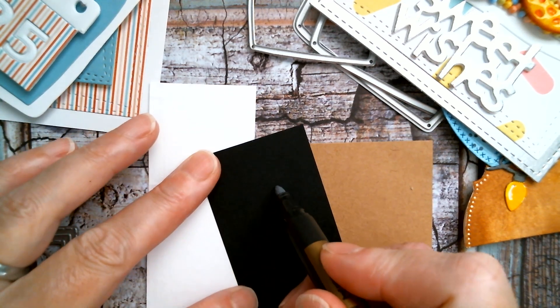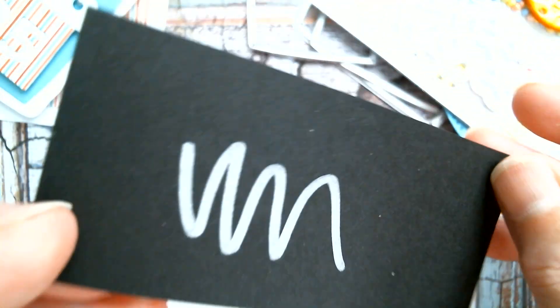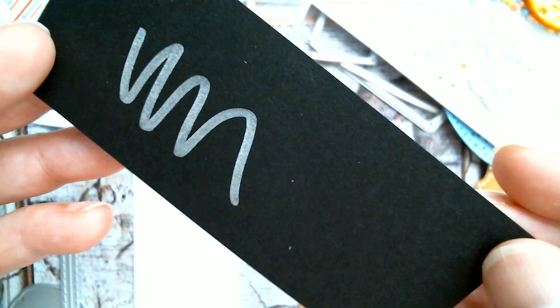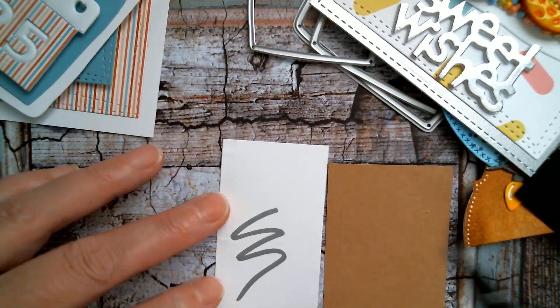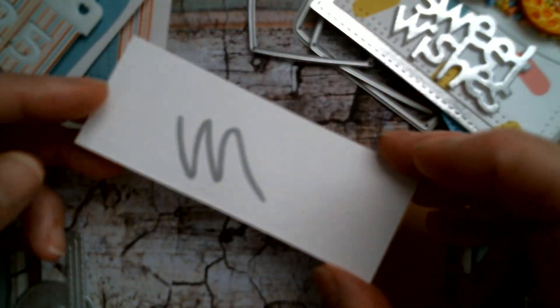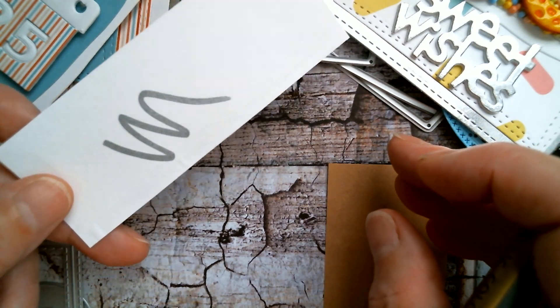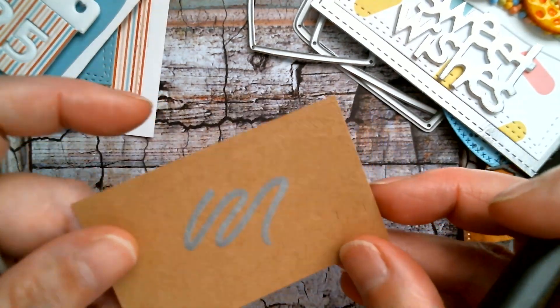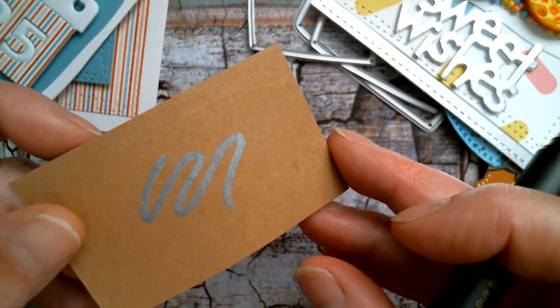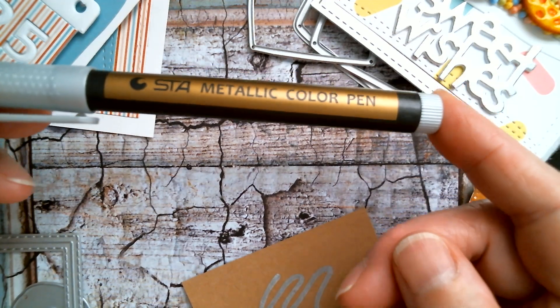Let's see how it does — there it is on black. It is very shiny and that's good. On white — white is usually the biggest problem when using metallics — but you can see that it shows up. That's highly metallic. Now I'll test it on craft — and it's good on craft too. So for 75 cents I'm very, very pleased with this pen and I will also link that one below.